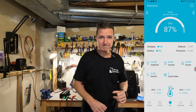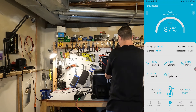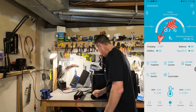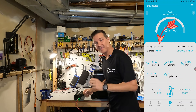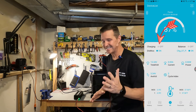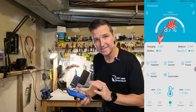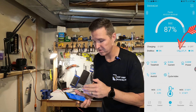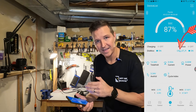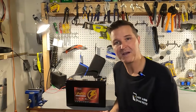The app confirms that charging has shut off and that the under-temperature protection for charging has been activated. That is a perfect result.